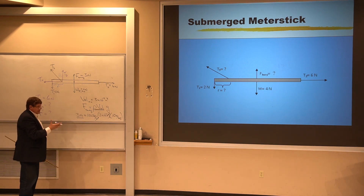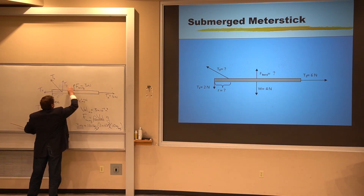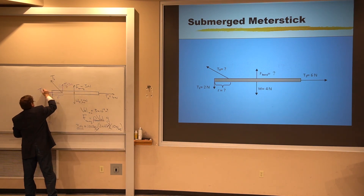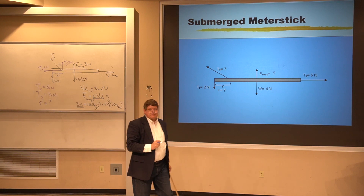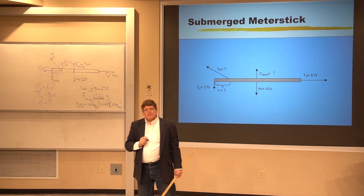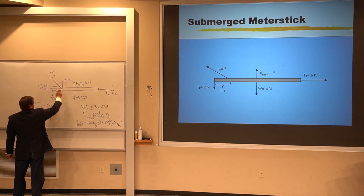The second big idea: because the center of mass is not accelerating vertically, all the force up has to balance all the force down. I've got 4 newtons of weight down plus 2 newtons down — that's 6 newtons down total. The buoyant force provides 3 newtons up, so ty must be 3 newtons. The third big idea is that the torques about any point have to balance, and that allows me to solve for r.